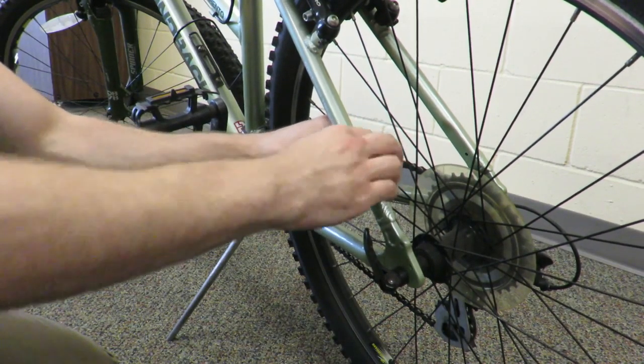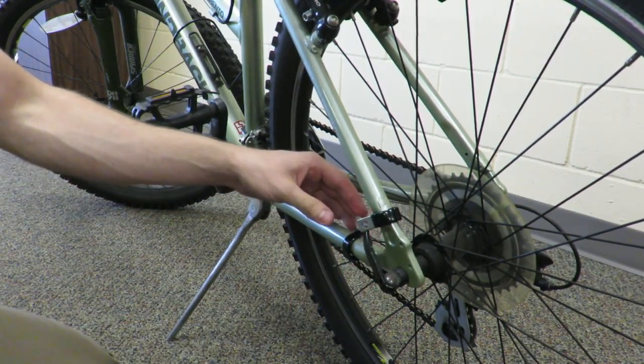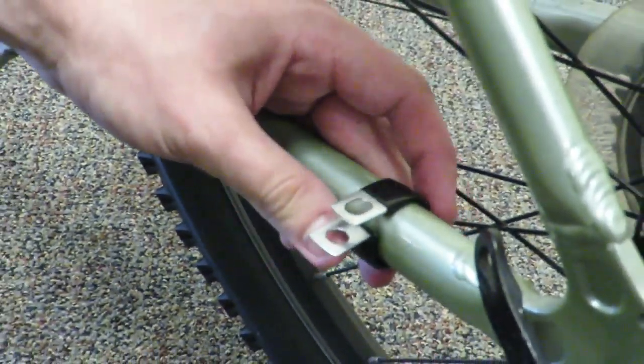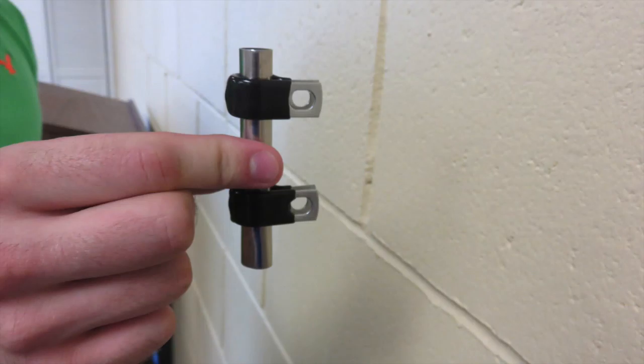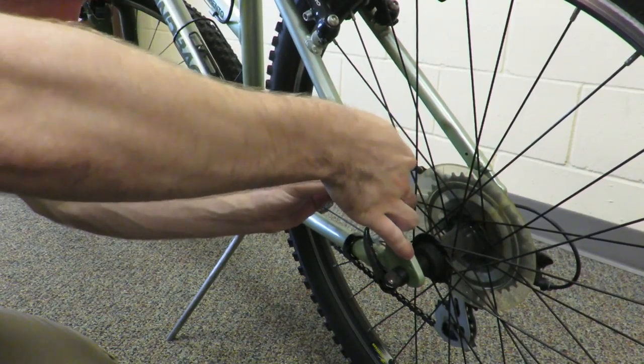Start by putting one attachment on the upper rear support bar. Then, place the second attachment on the lower bar. You want it to be tight, but not so much that the holes of the attachment do not line up. If this is the case, you may need to choose a larger square attachment that also comes with the product.